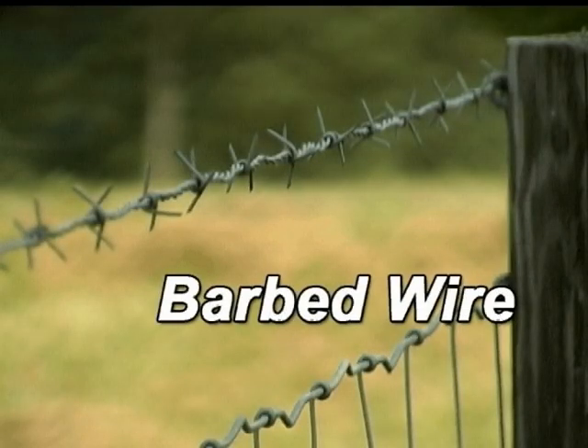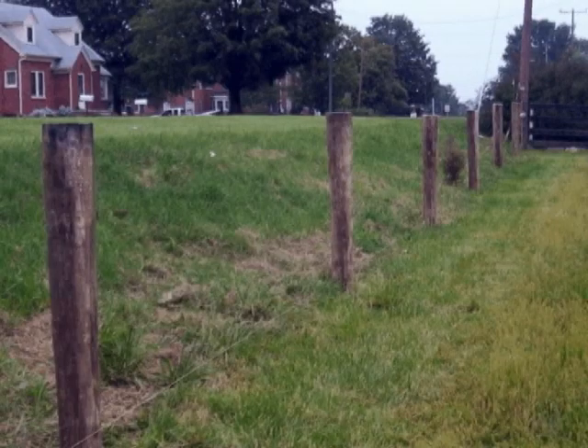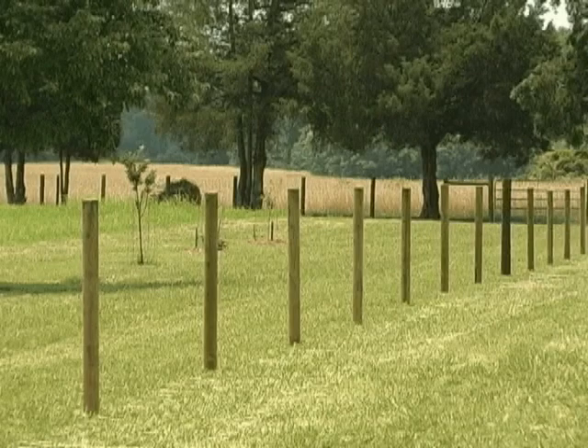How to install barbed wire. Barbed wire fences use the same style H-brace as other high tensile fences. Post spacings for high tensile barbed wire can be up to 30 feet if fence stays are used; otherwise, limit spacings to 20 feet.